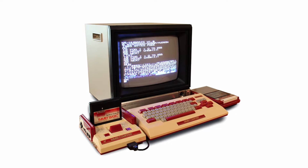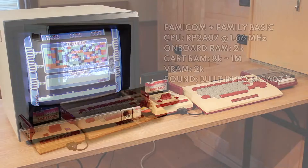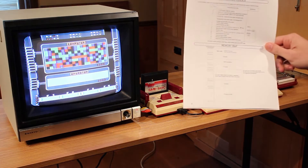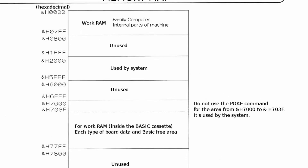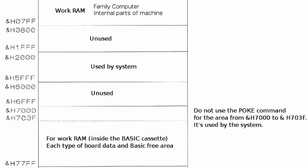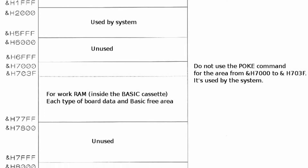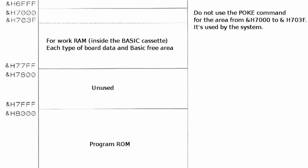For reference, the Famicom had a Ricoh 2A03, which is essentially a 6502 microprocessor, and the system had 2K of RAM built in. Cartridges could expand that amount of usable RAM. Here's actually the memory map for Family Basic in use with the Famicom itself. I found this in a translated copy of version 2 of the Family Basic manual. I'm not familiar enough with the Famicom or the NES to really make much sense of this memory map, but some of you out there might be, so here it is.